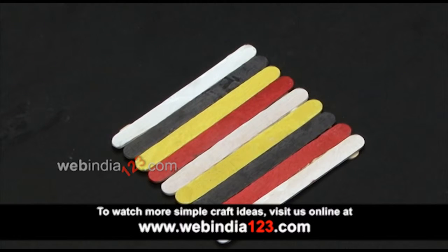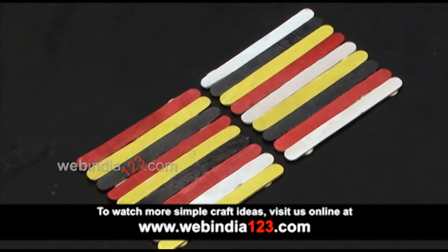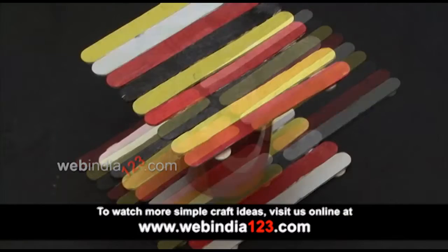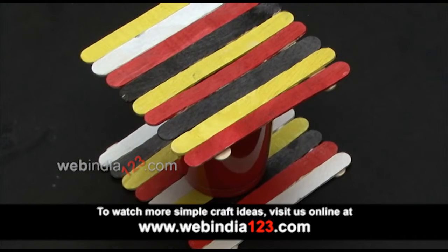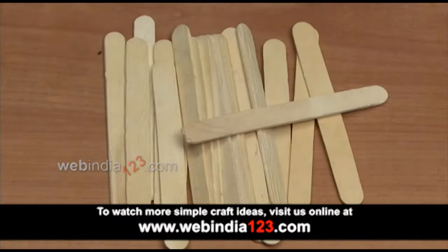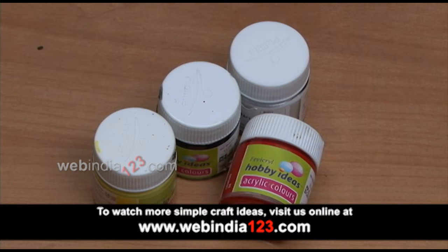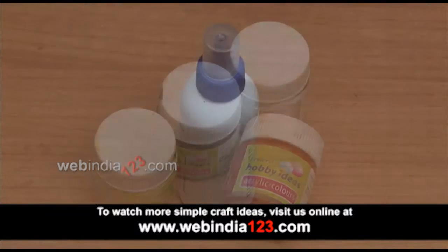Hello and welcome to yet another show — an innovative technique for making a coaster using popsicles. To make this simple yet colorful craft, you will require the following materials: popsicle sticks, 15 to 20 in number; acrylic paints in red, yellow, black, and white; and glue.